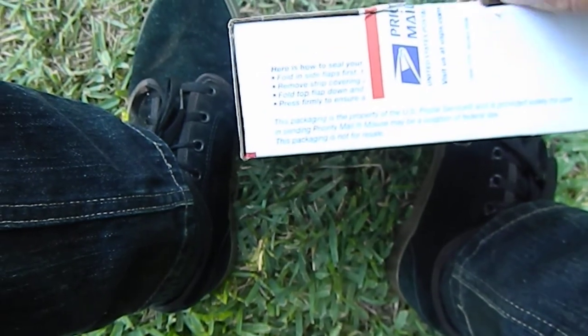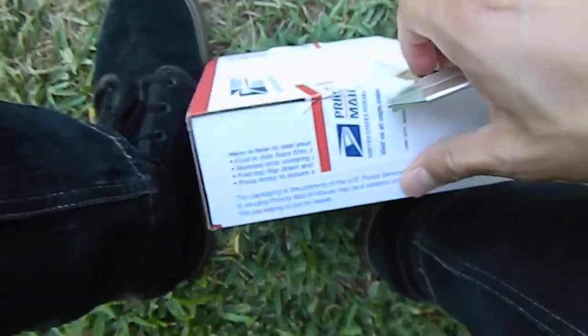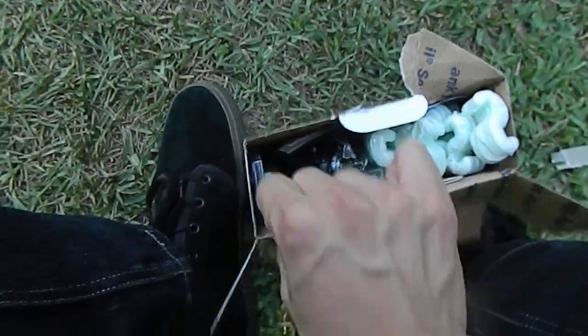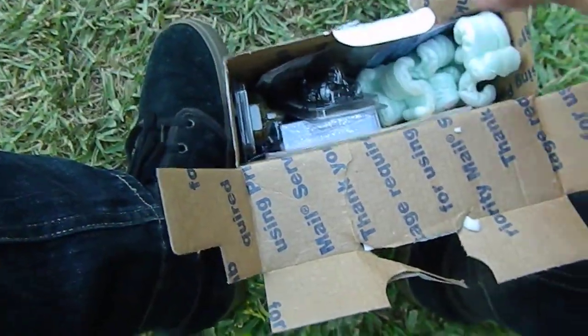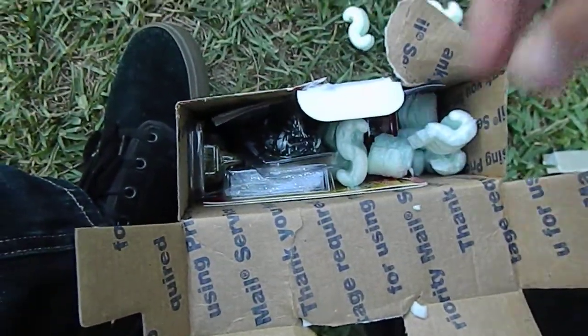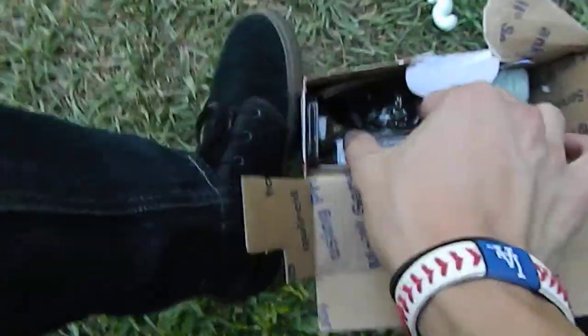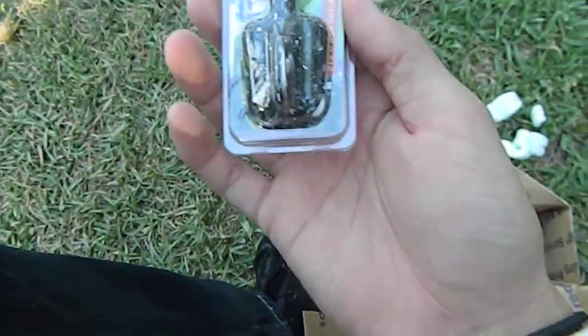That is not the best spot either. You know what, let's just open it all the way. Alright, so there's those little things that come in the mail. First up, we got a Z-Man Chatterbait.